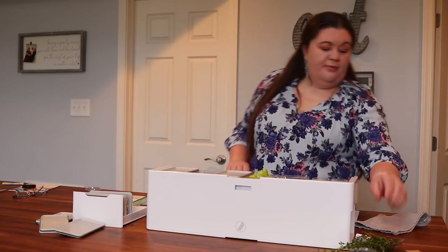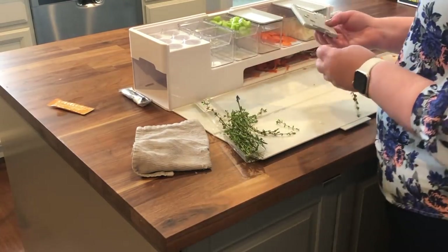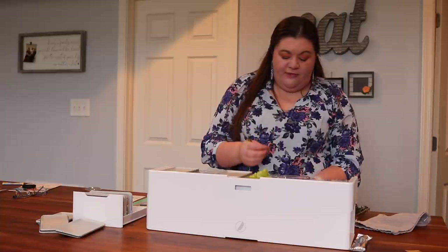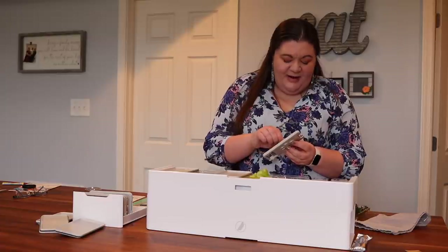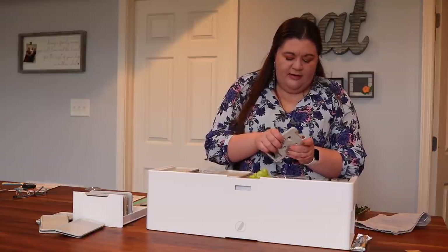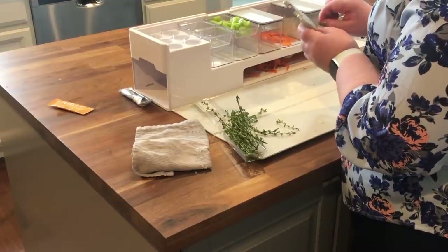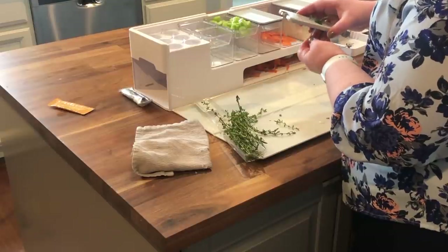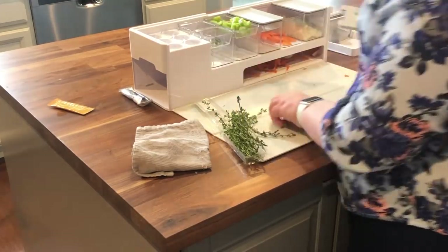One more thing I need to prep is the herbs. It has this little herb stripper, which honestly until I got this I had never used. I didn't really even use fresh herbs that much, probably because I had no clue what I was doing. But now that I have this, I actually love using fresh herbs. You just push the stem through the hole, pull, and it leaves you just the leaves of the herb and not the stem. Then I put those right in the container so they're ready when I want to use them.